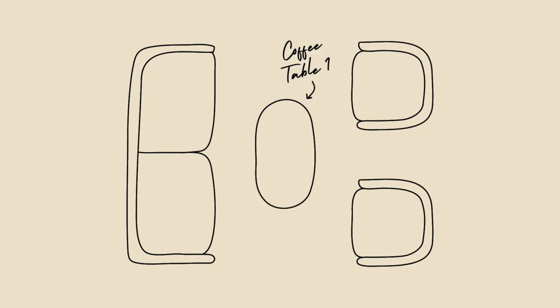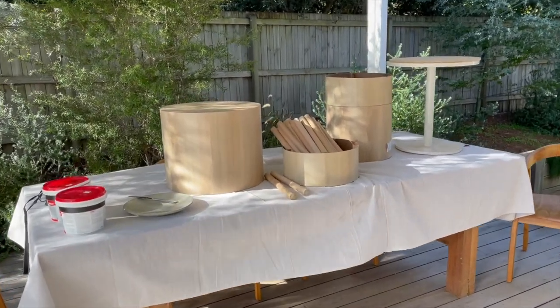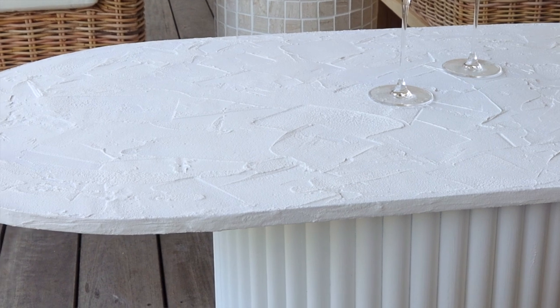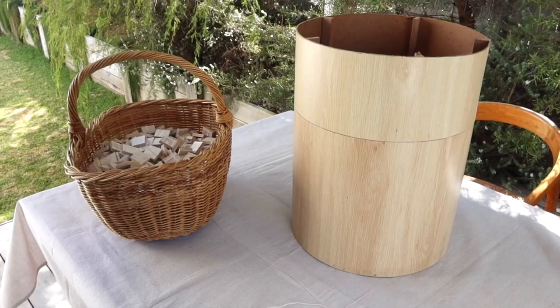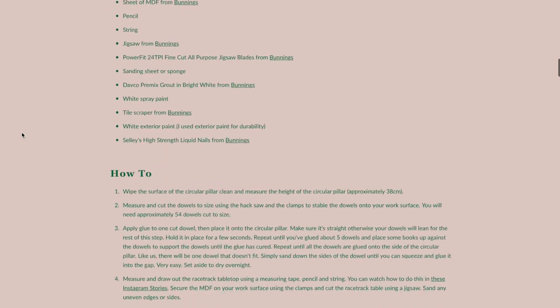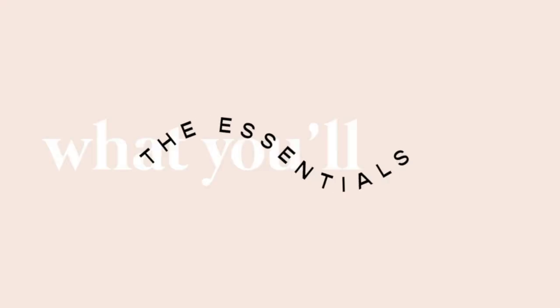We're learning along the way as these are two projects we've never done before. One coffee table will go in between a long sofa and two armchairs, and another will go in between the two armchairs. We're upcycling old furniture — one table uses an old cylinder table that's been collecting dust in the garage for about two years. The second is more of a chubby table using furniture from the garage plus a tabletop found at the local tip shop for eight dollars. Johan will also have the blog version over on her site, linked below.